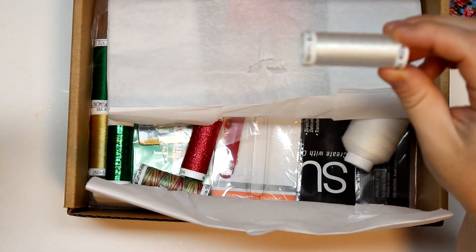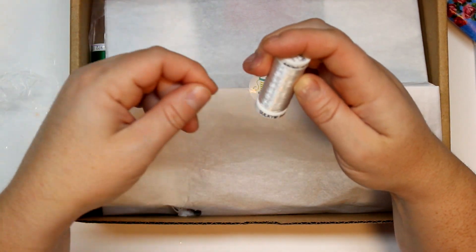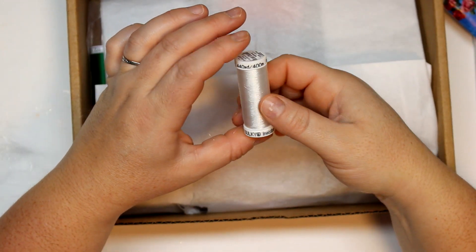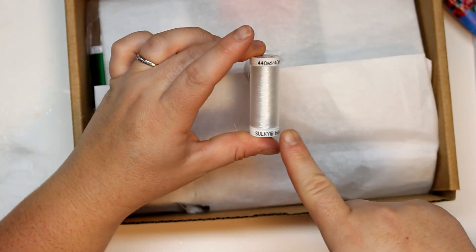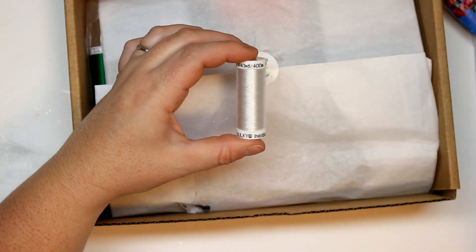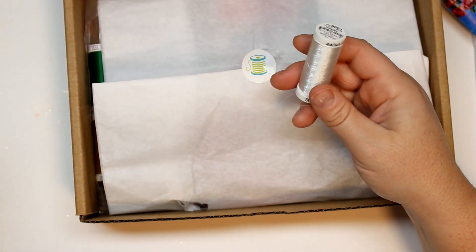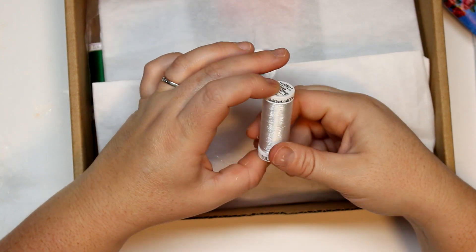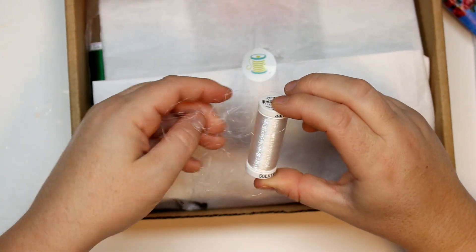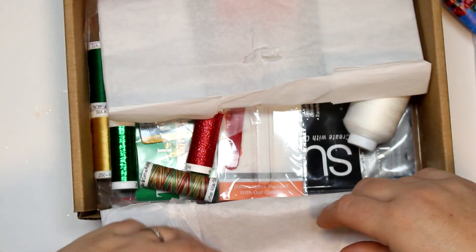It looks like it came apart in shipping, but this is the first thread — the invisible Sulky thread. If you're not familiar with Sulky invisible thread, this is perfect to attach sequins or beads to your finished embroidery or sewing projects. It's very thin and essentially invisible so you can easily attach those embellishments. I love this and I don't actually have any invisible thread in my stash, so that's great. It did come in a bit of a bird's nest though, so I'll have to fix that after.